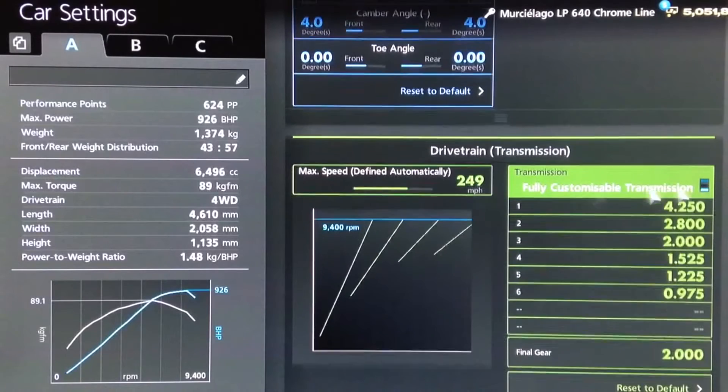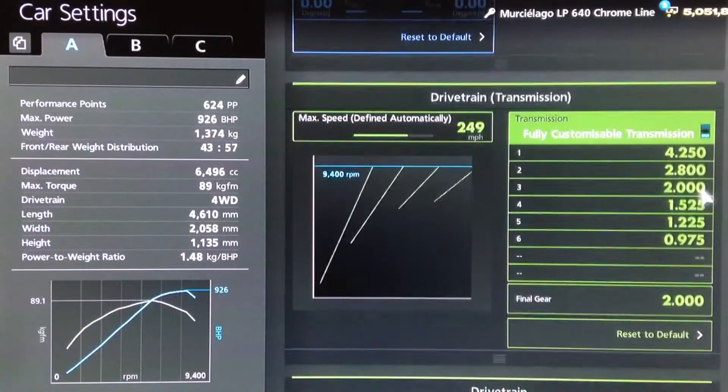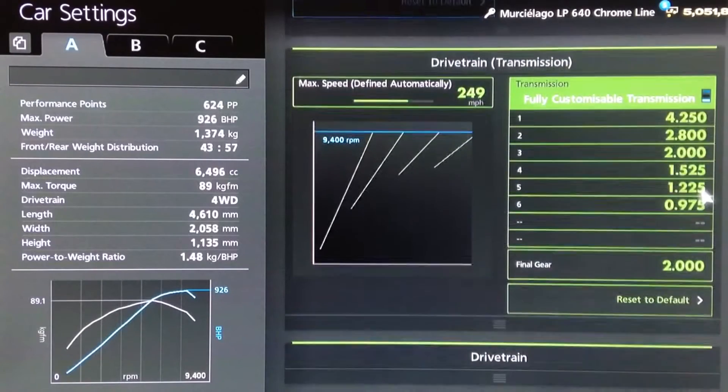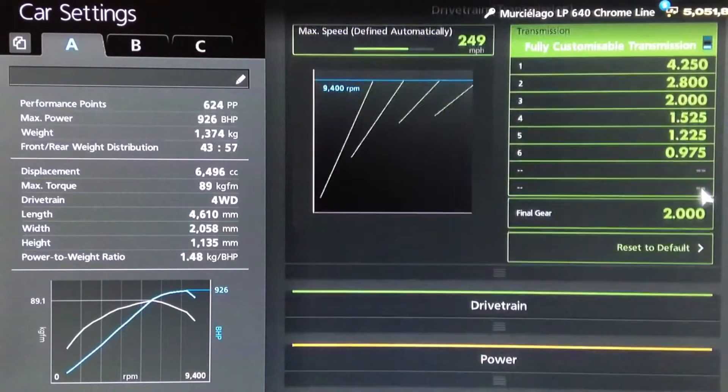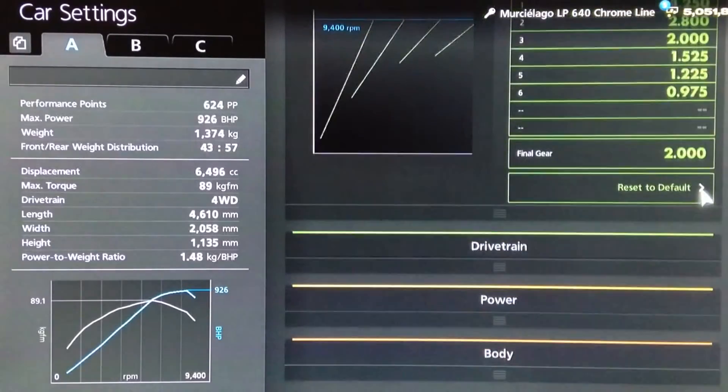For the gearbox, you want an auto setting of 249, then we've rounded off the gears to 4250, 2800, 2000, 1525, 1225, and 975. 6th gear is a draft gear in this car, with a final drive of 2.